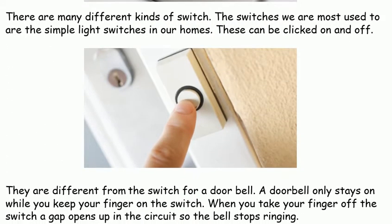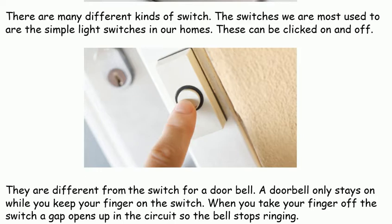There are many different kinds of switch. The switches we are most used to are the simple light switches in our homes. These can be clicked on and off.